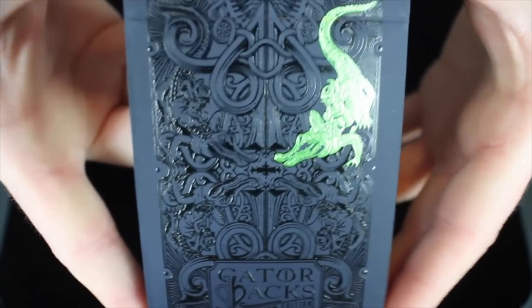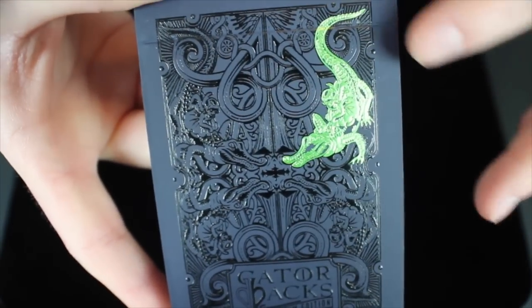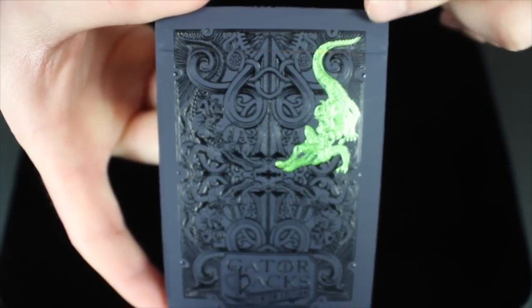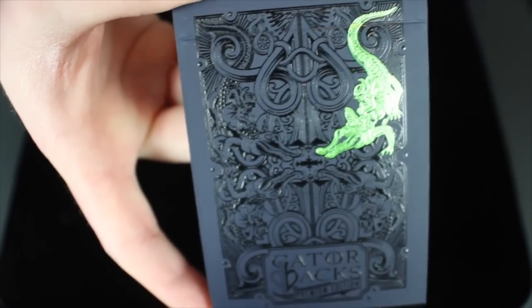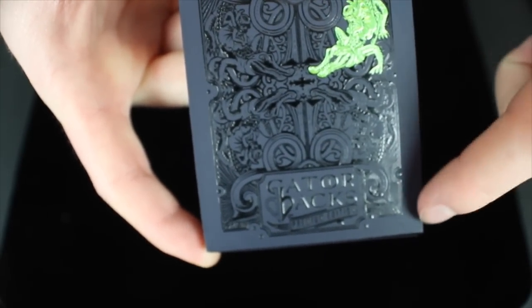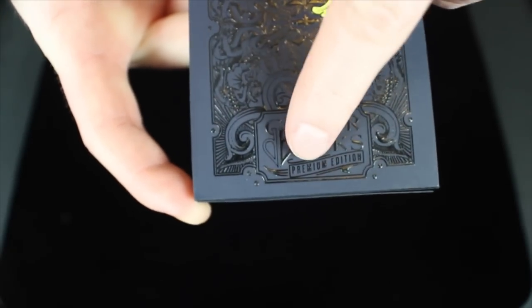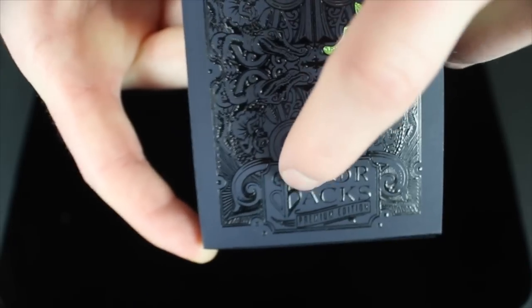This is probably one of the coolest tuck cases I've seen in a really long time on a deck of cards. It's completely embossed, it has nice metallic green elements, and it's completely foiled out, and it just looks awesome. On the front you can see that little green Gatorbacks symbol — it's a very recurring symbol in this deck. There's a spade on both sides, intertwined within all of this background imagery and detailing. And then it says Gatorbacks at the bottom, premium edition, and then you have the little David Blaine upside down spade right there.